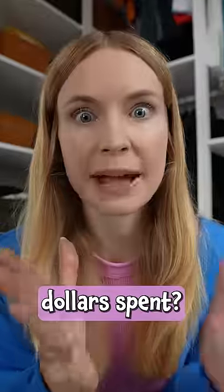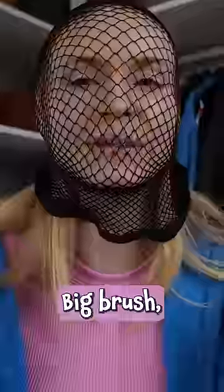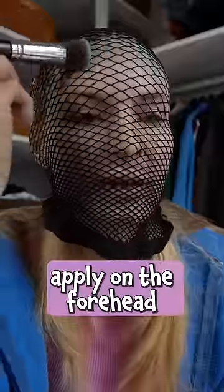Instant mermaid costume with no dollars spent — yes please! Pull the hair back, fishnet sides, big brush, blue eyeshadow, apply on the forehead and on the cheeks.